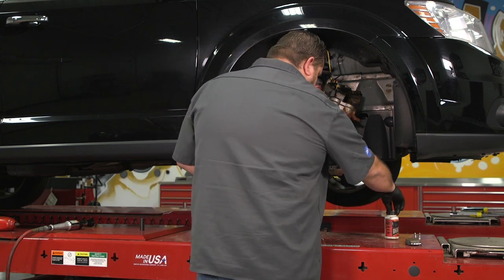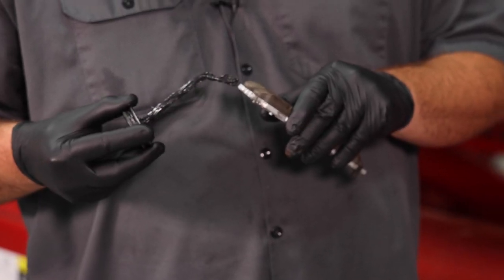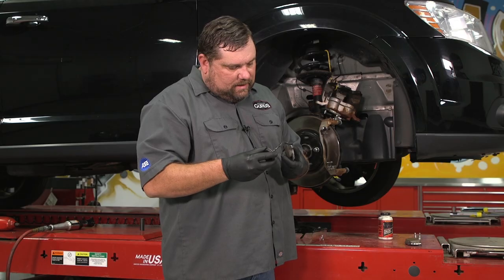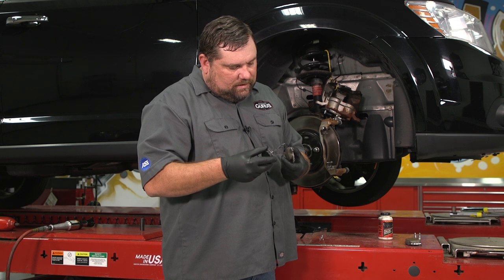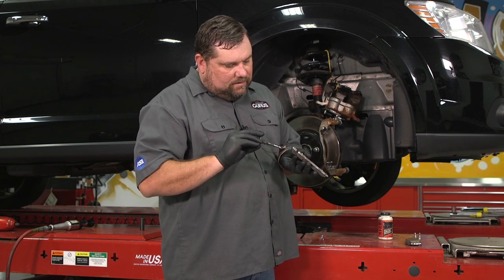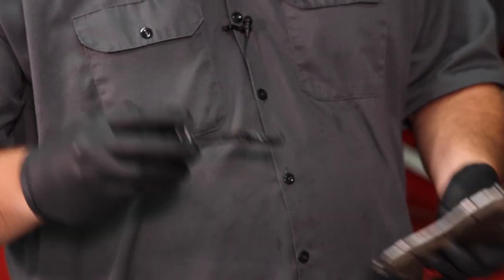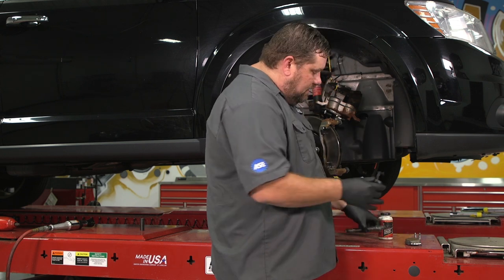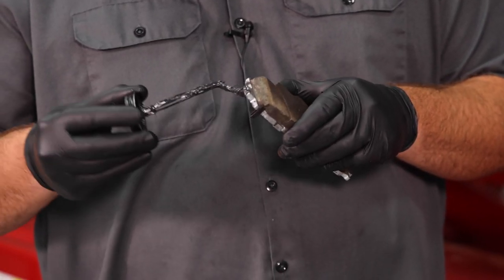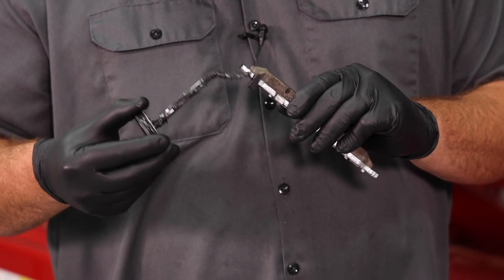I'll take a little bit and just grease that T-head up really well, anywhere I think it's going to touch metal. I'm not going overboard because I've already put some on the abutment clip — you don't need a whole lot. Too much will smear out onto the rotor and cause contamination problems. I'll do the same thing on this next pad; my rack is nice and clean so I'm not worried about any contaminants getting onto the friction material. Just get the T-heads really well.